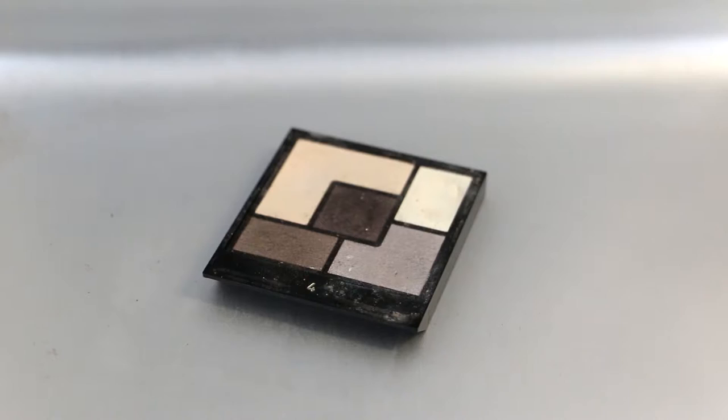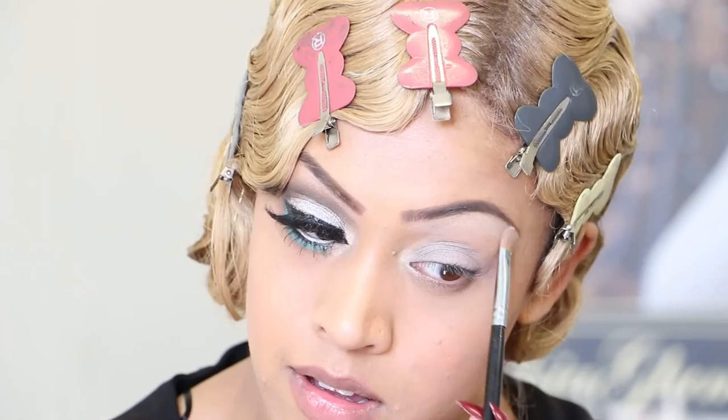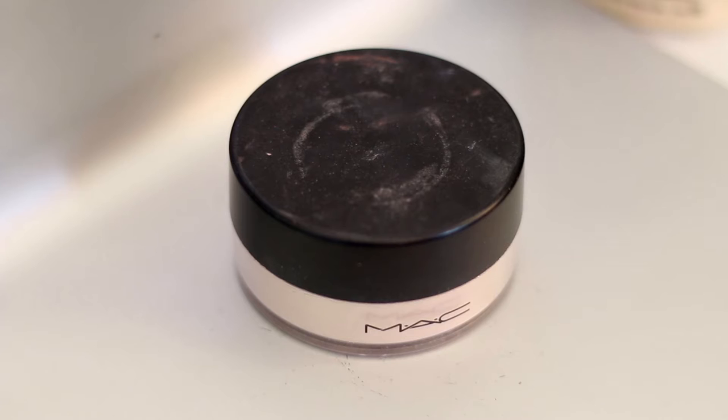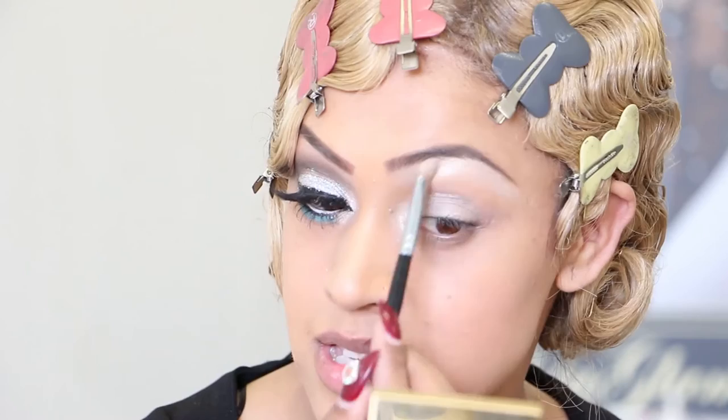I will then apply my highlight colour, the vanilla colour. This will be applied under my brows and on my tear duct area. Because I love that whole metallic look, especially since it's a night out look I'm creating, I will also use silver dust. This can be used for your cheekbones as well as highlighting your eyes. I will now apply the highlight under the brow bone and my tear duct area.